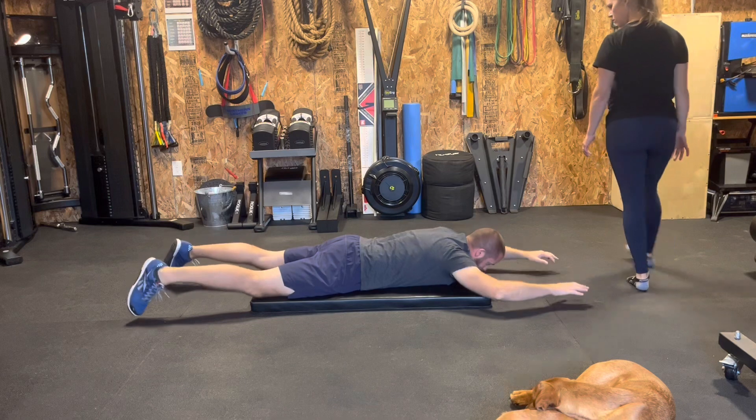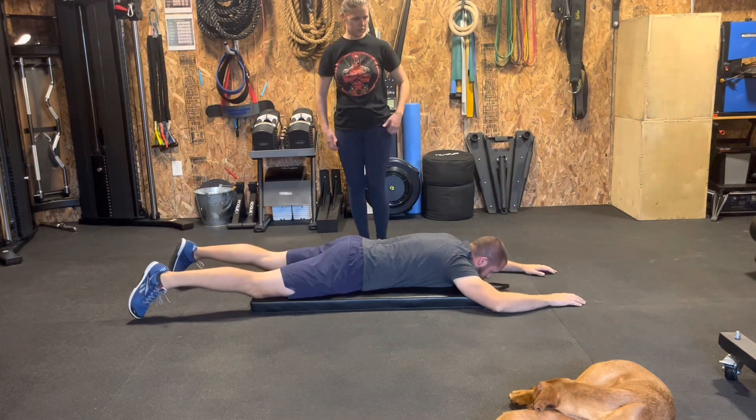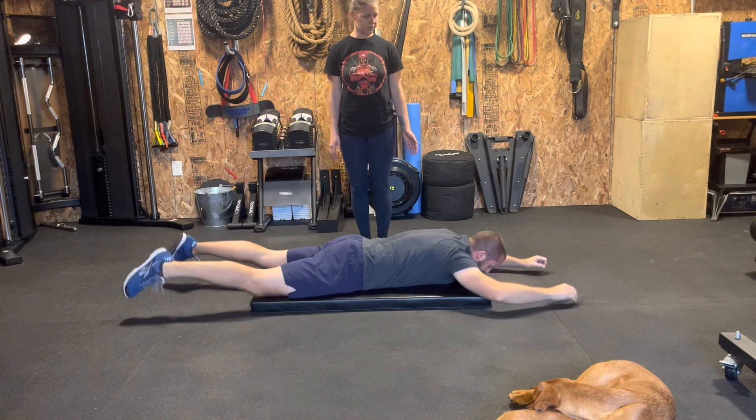Then we put it together to lift the upper body and lower body at the same time. The last progression will be up and hold.